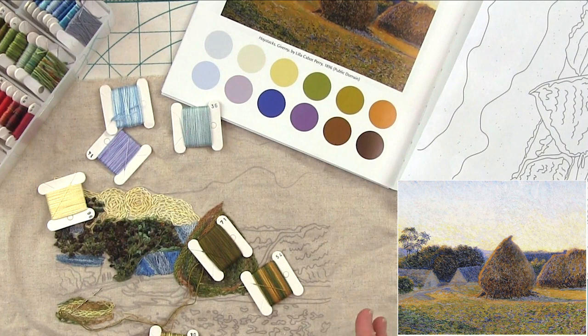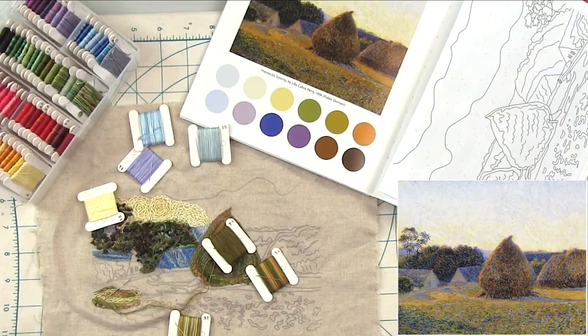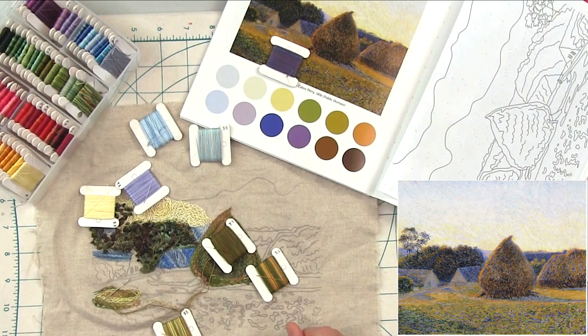If it's important to you to make it color accurate, then use these. If you're like me and you like to wing it a little bit so it looks more uniquely your own, play with the colors. It's completely up to you. I'll also probably use some purple or maybe one that's a little bit darker here in the ground where you see the colors coming through — even laying it down there you can see that color pops. So it's important to make sure you're using a lot of colors to create that impressionistic feel.